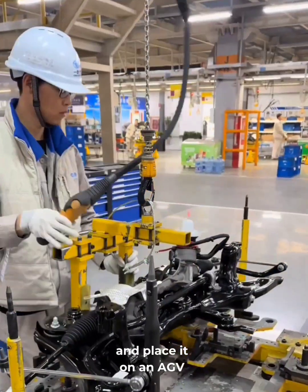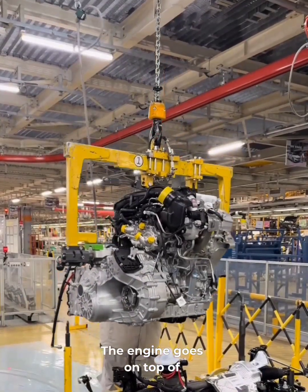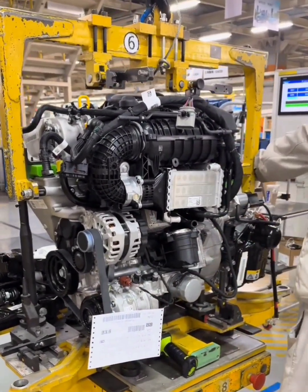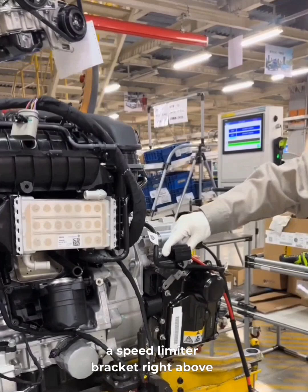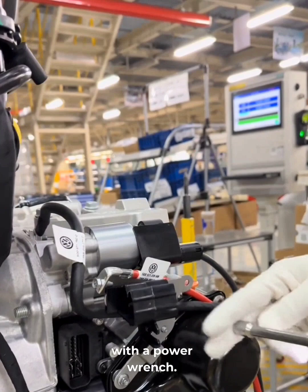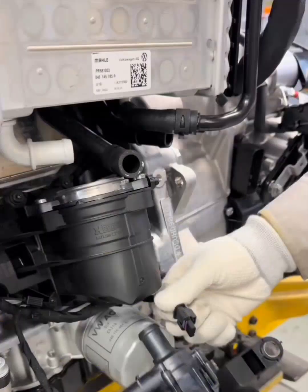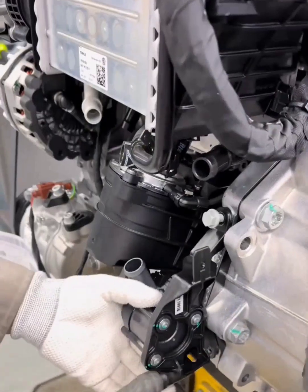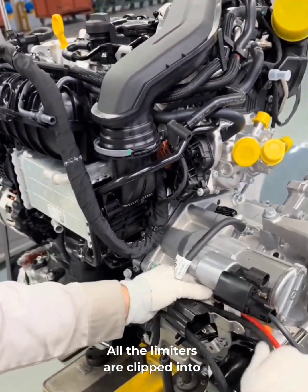Now we lift the front subframe and place it on an AGV cart. The engine goes on top of that, and it's critical to get it aligned just right with the support points. Once the hoist is unhooked, we scan the fist sheet, then install a speed limiter bracket right above the transmission control module. Two bolts go in, torqued down with a power wrench. The cart moves forward, we plug in the limiter to the secondary pump, then mount the pump to the engine with a special tool. All the limiters are clipped into that bracket.